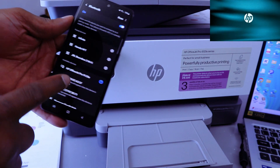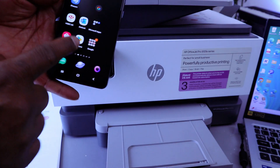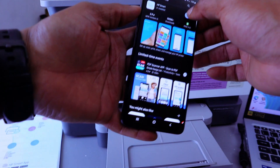An app is needed — you can see it's highlighting 'App is needed to use this device.' Go to the Play Store and download the HP Smart app. This is the HP Smart app — open it up.